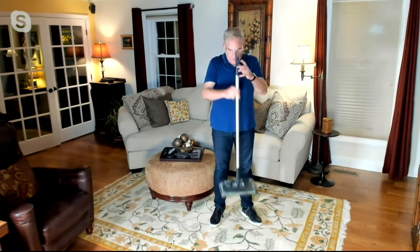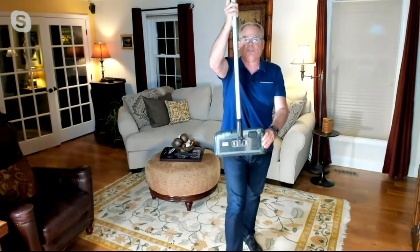We have over 80 five-star reviews, which tells us that you absolutely love this product. We only have one color left — we started with three colors, blue and red, but now the only color remaining is charcoal.